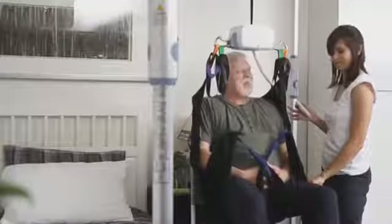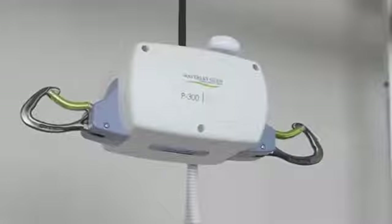Light, small, and convenient to store, Prism Medical's P300 allows you to move and handle the person you are caring for in a variety of environments.